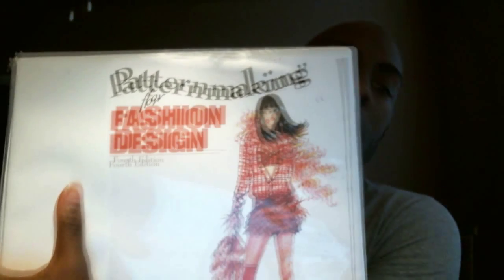Hey everybody. I have a question from Dexter Broom — spelled B-R-O-O-M-E, so we're just going to say 'Broome.' Mr. Dexter Broome asked: 'What is the textbook you are using in the tutorial?' He left that comment on the intro to collars video, the little video series I had going a while back. So this is the pattern making book that I use.